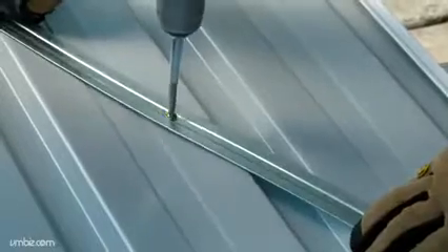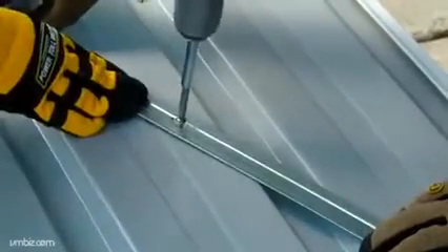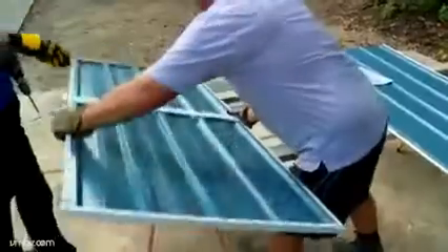Fix screws at equidistant points along each brace through the door panel, then remove them. Flip the door over to its front side and secure the screws back into the drilled holes.